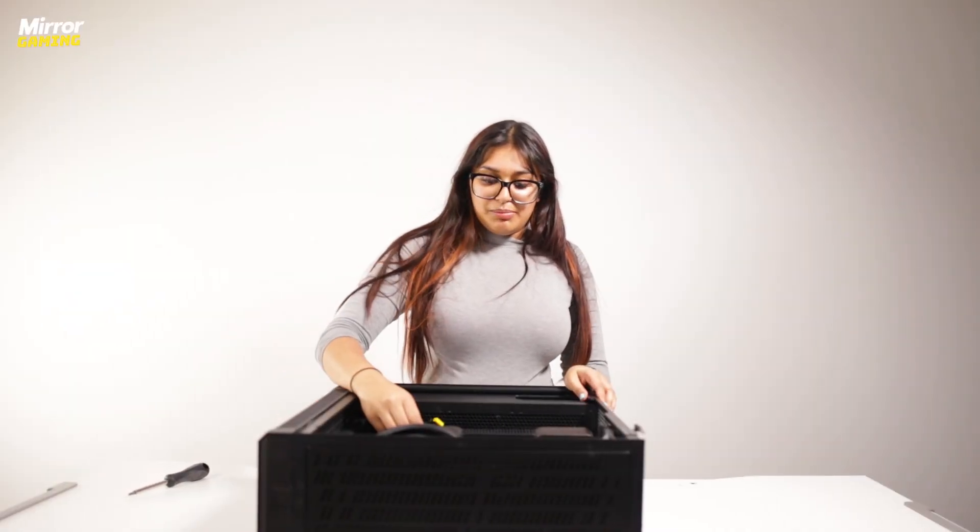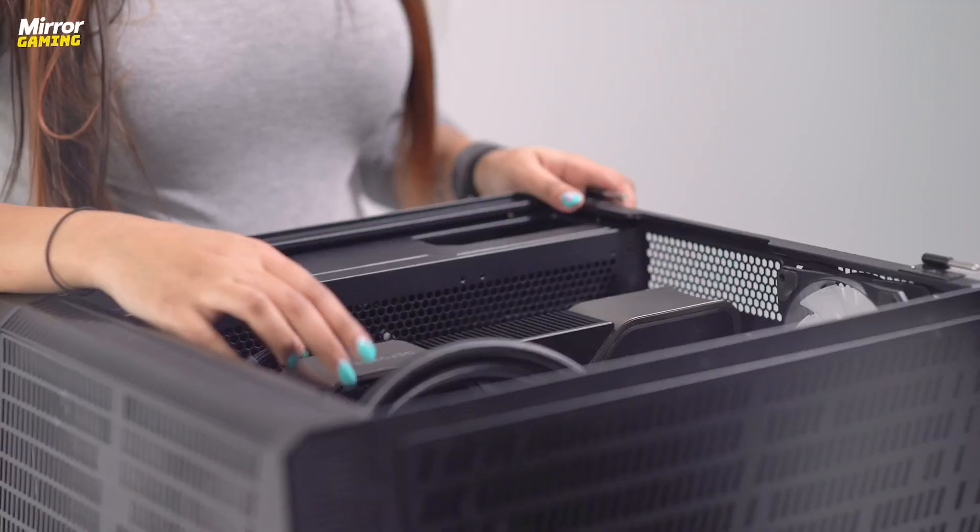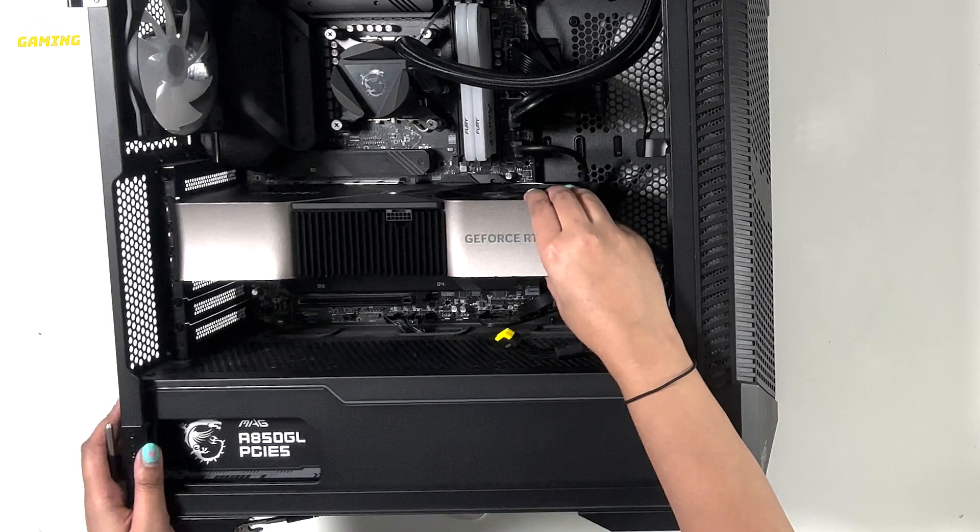Once you've got your GPU in place give it a little wobble to make sure it's firmly there. Ours is — it will give just a little bit but don't worry, that's fine.